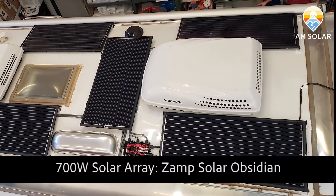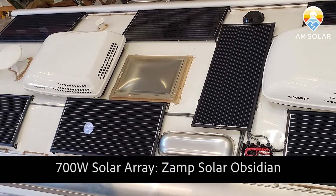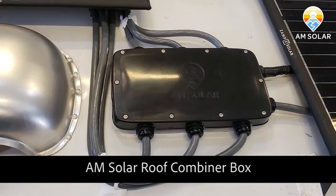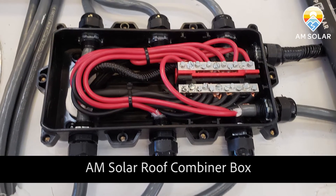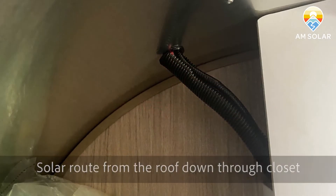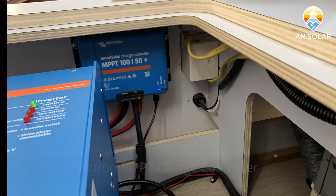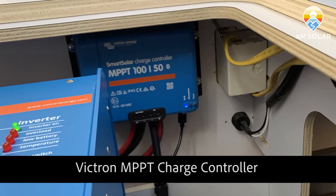Here you can see we've taken full advantage of the roof space on the Airstream. We have two air conditioners which will have easy start units so that we won't overwhelm the inverter. The AM Solar roof combiner box can route up to 10 panels in parallel, or more in series, running from the combiner box through the roof and into the closet — a really common route in this Airstream — to the solar charge controller, which can handle up to 700 watts.